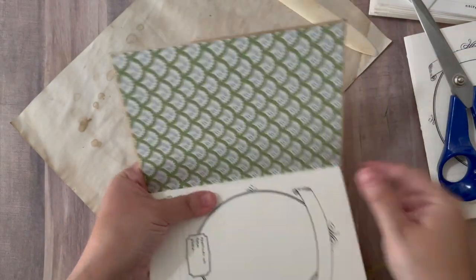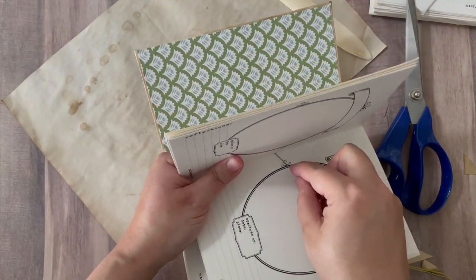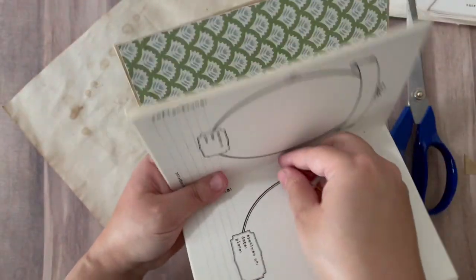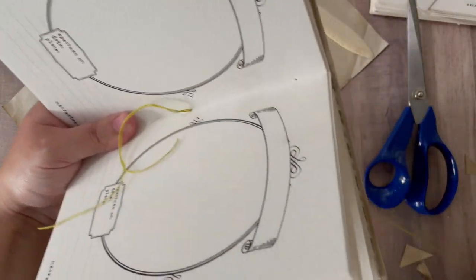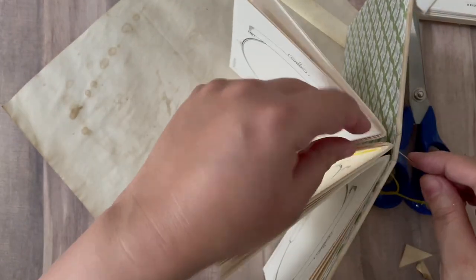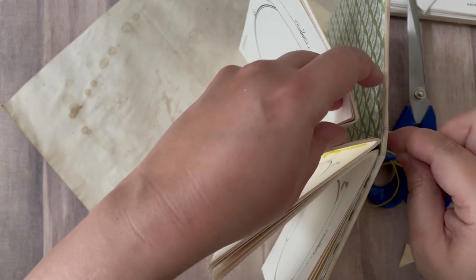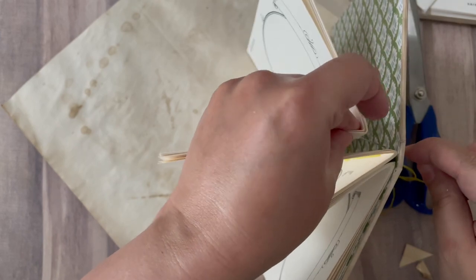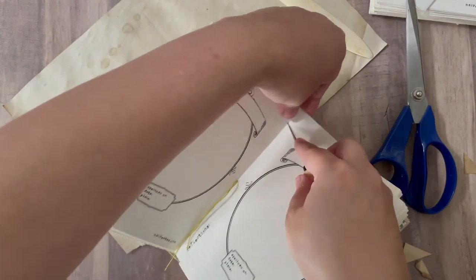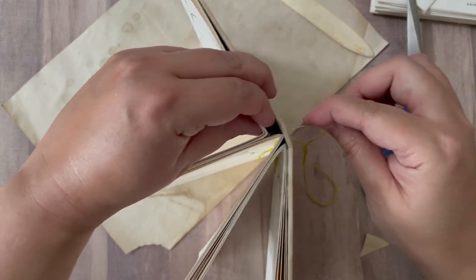As you can see, now we are at the front of the book and we have one signature left, so I will do this once again. I did not speed any of this up, though I thought I would — because if you are doing this for the first time, it's good to maybe see it a few times. My needle is coming through here, and the page is here. It makes a world of difference if you go in and make your hole slightly bigger, so maybe do that in the beginning.